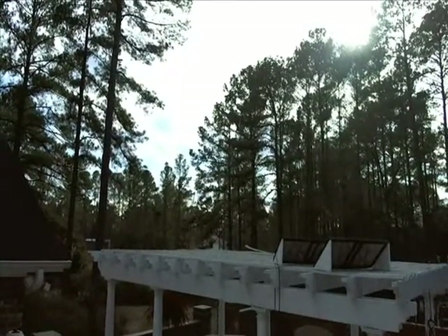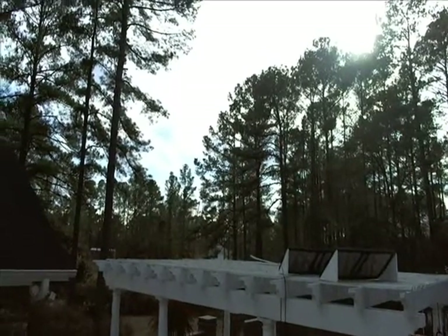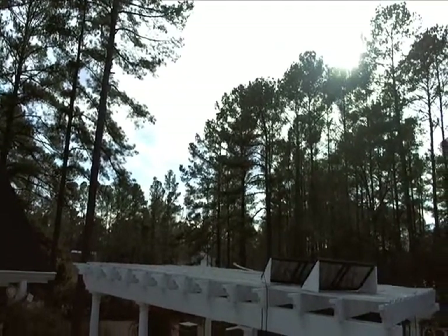It's four o'clock and the sun is just going behind the trees. It's been a pretty cloudy day — a front is coming through. There's been a good bit of wind and a good bit of cloud cover.